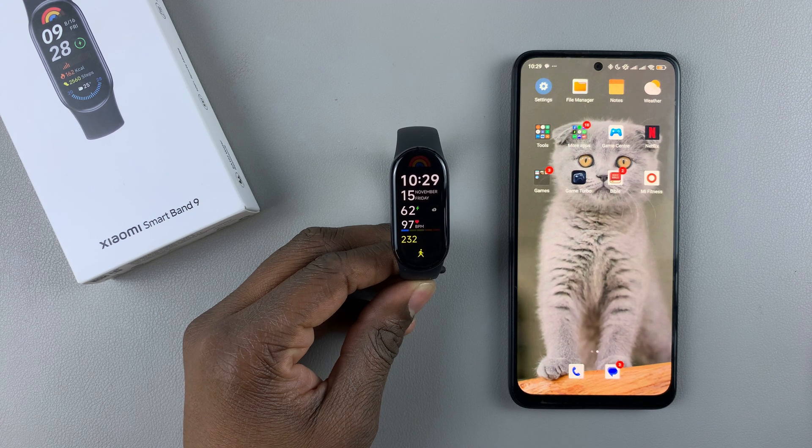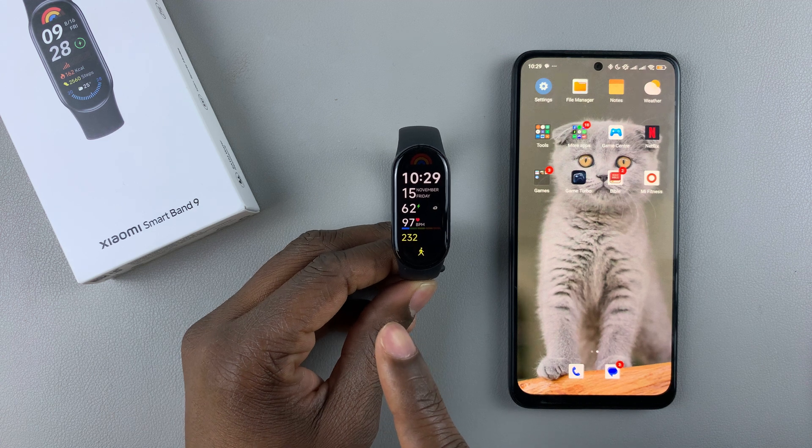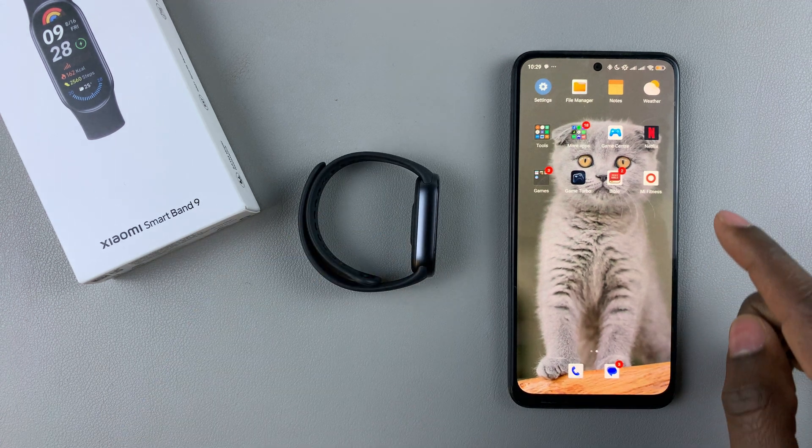Today, I'll show you how to set a custom photo as the watch face on the Xiaomi SmartBand 9. To do this, you have to launch the MiFitness app and make the changes from there. Grab the phone that is paired to your SmartBand 9 and launch the MiFitness app.